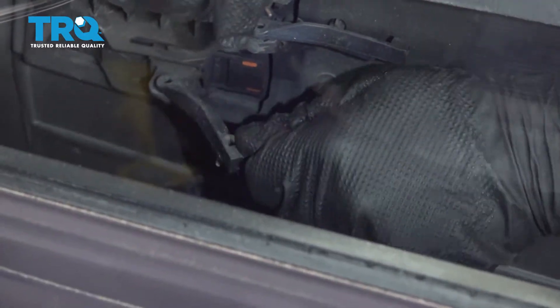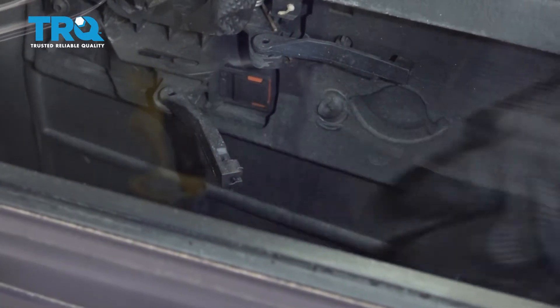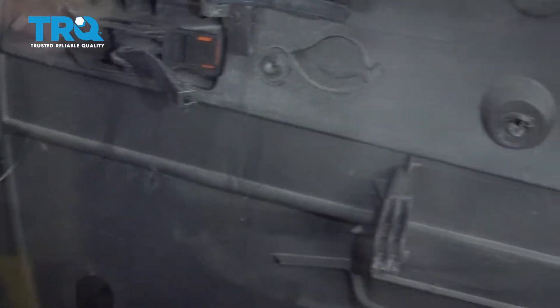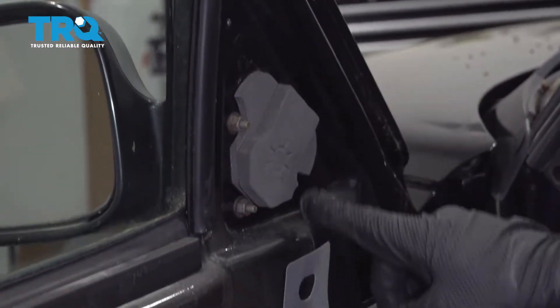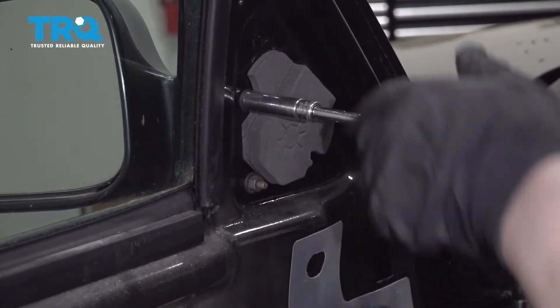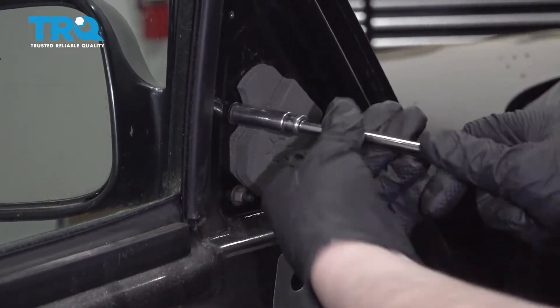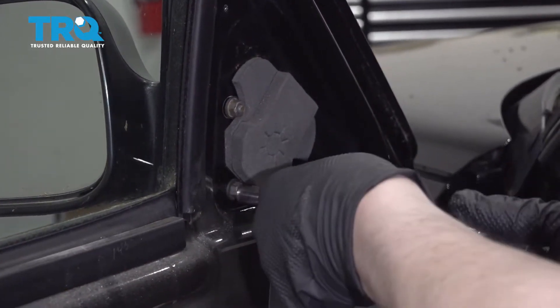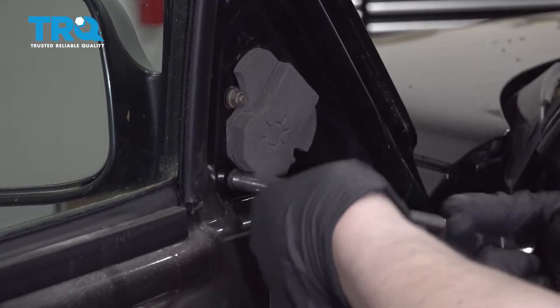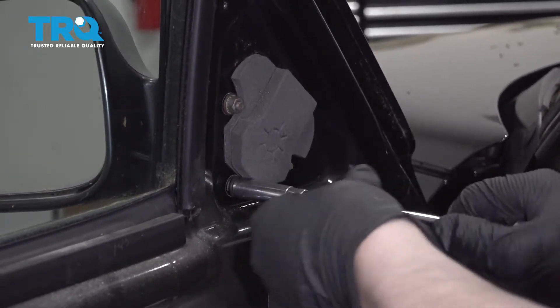Once those are removed, put your panel off to the side. There are three 10 millimeter nuts holding the mirror on. I'm going to take two of these out completely and leave the top one loose so it holds the mirror in place and it doesn't fall to the ground.